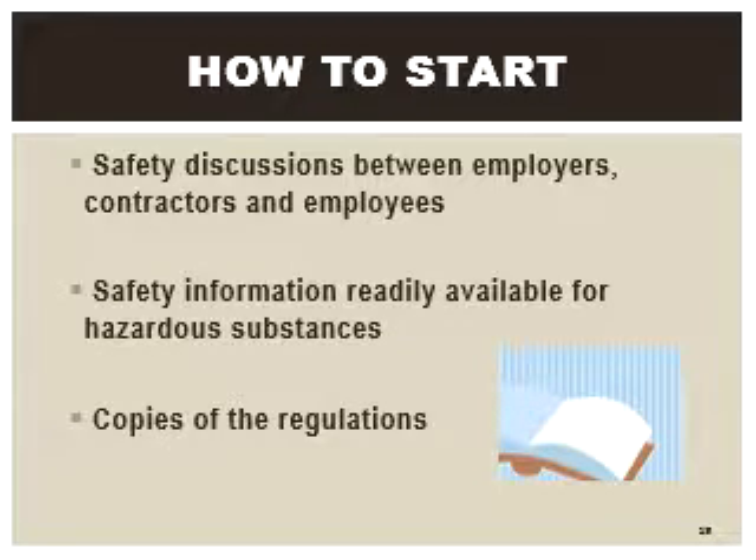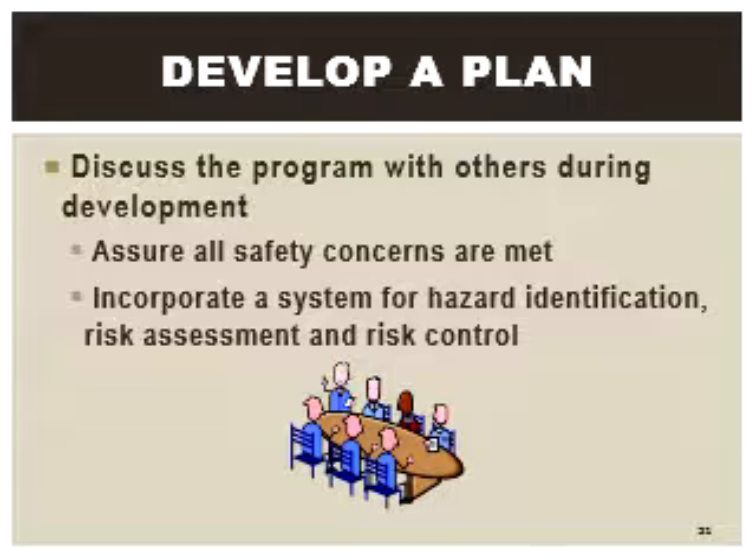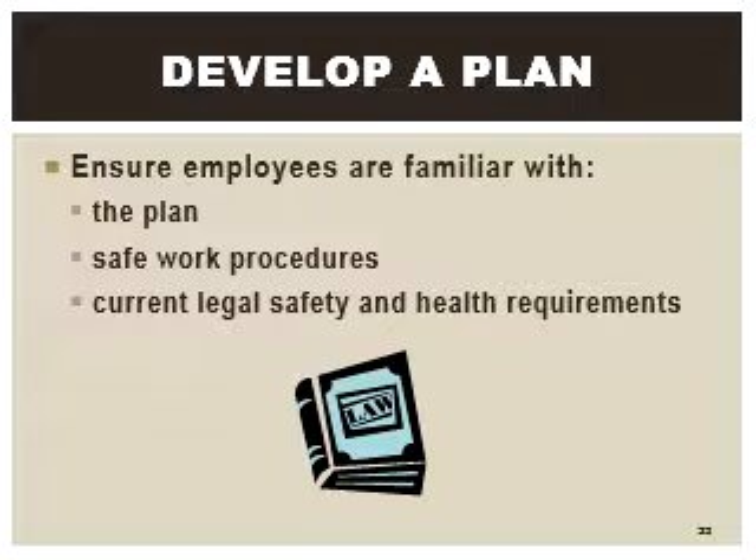Another method of protecting the robot's work envelope employs the use of presence sensing devices. These devices detect the entry of a person into a hazardous area and slow or stop the robot. Pressure mats are typically installed just outside the robot's work envelope. When a person steps on the mat, a signal is sent to the robot to stop or slow work.